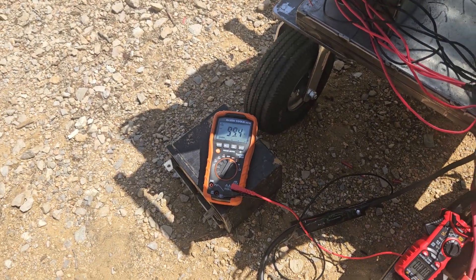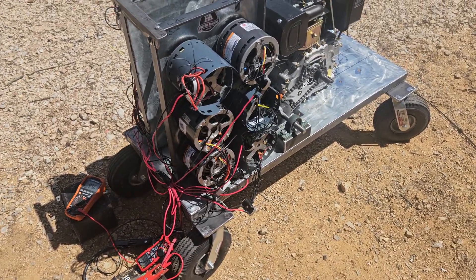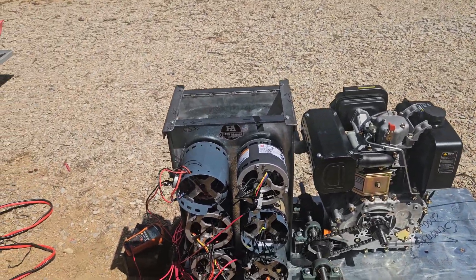I don't know — 25 volts, something like that. It's a weird load because welding forces the resistance to what a welder runs, about 24 volts.